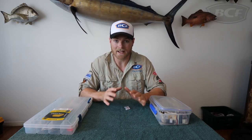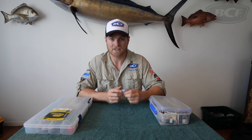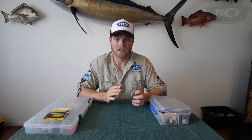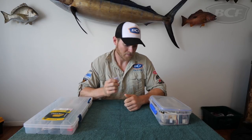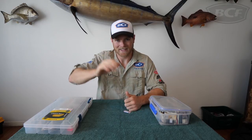Any moisture that's left in that tackle box is going to get absorbed by those crystals. We still recommend you rinse your lures to get the salt off and dry them out properly, but anything you miss, those silica crystals are going to take care of. Keep an eye on your kids around these — you can't eat them — so make sure they're well out of sight when storing them. A handy little tip that'll hopefully save you a few lures.